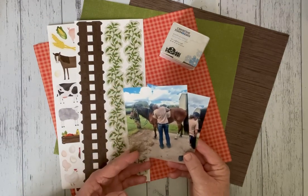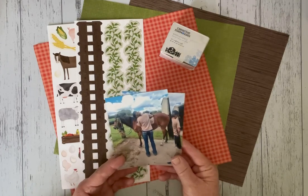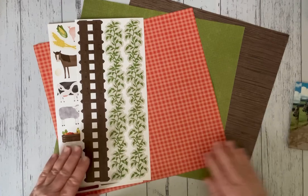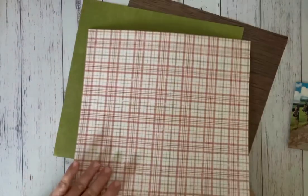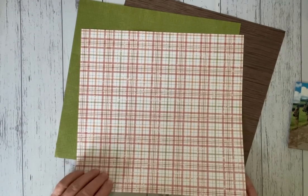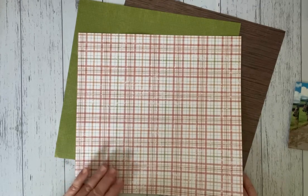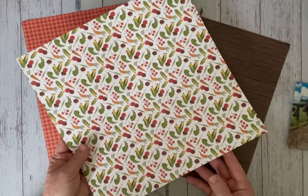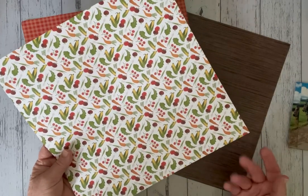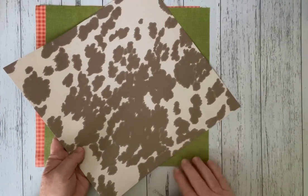I have two photos that I'm going to use on my layout today and they measure at 5x4. The papers I've chosen are the Red Gingham, all from the On the Farm designer paper pack — it has a plaid look on the back, then also the green which has tiny tiny squares, with corn and farm vegetables on the reverse side, then the wood look with cow print on the reverse side.